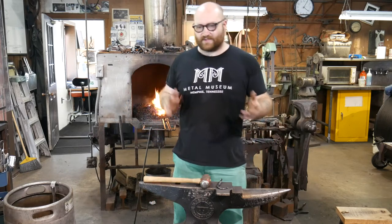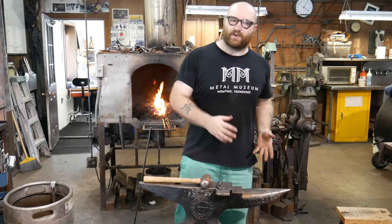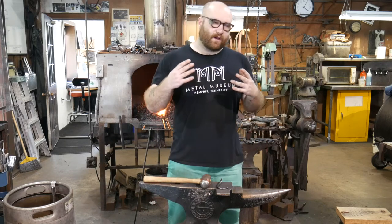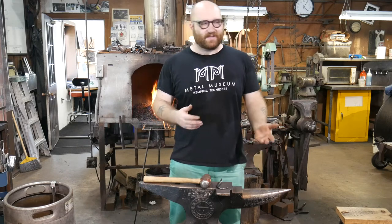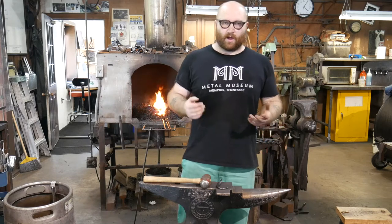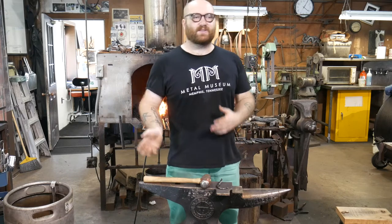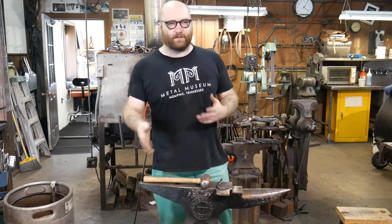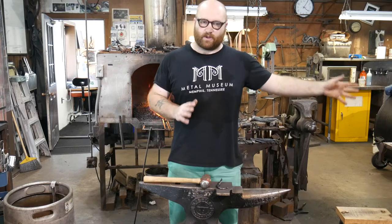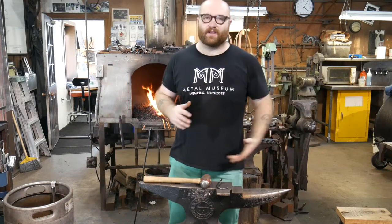Throughout a lot of history, blacksmiths primarily were making some combination of either tools for other trades or artistic and architectural things for people's houses. And that's still broadly true today. A lot of blacksmiths still make tools for other tradesmen, and a lot of blacksmiths make very fancy sculptural pieces or really wonderful architectural work — whether that's smaller work like tables and individual pieces, or much larger pieces like driveway gates and chandeliers and things like that.